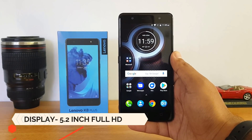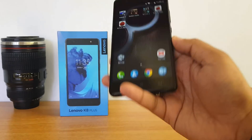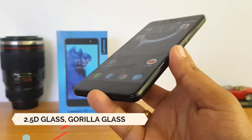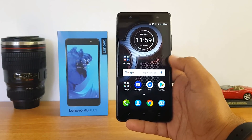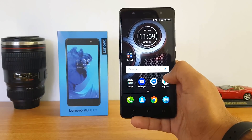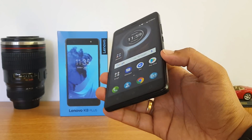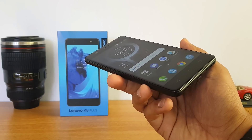The build quality looks pretty good — it's a metal unibody construction and feels quite premium for this price segment. The phone comes with a 5.2-inch Full HD display protected by Corning Gorilla Glass with a 2.5D glass on top. The display quality looks pretty good — it's crisp and vibrant, colors are good, and the touch response is very smooth. It's one of the few devices supporting Gorilla Glass in this price segment, so overall the display definitely feels good on the Lenovo K8 Plus.